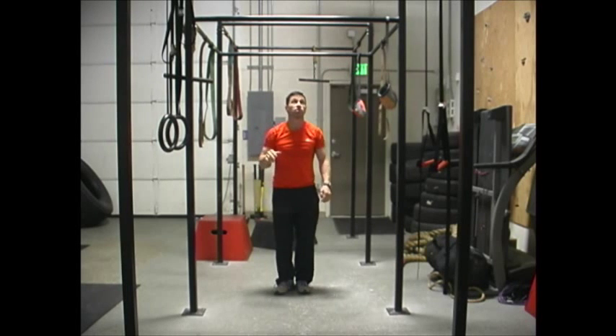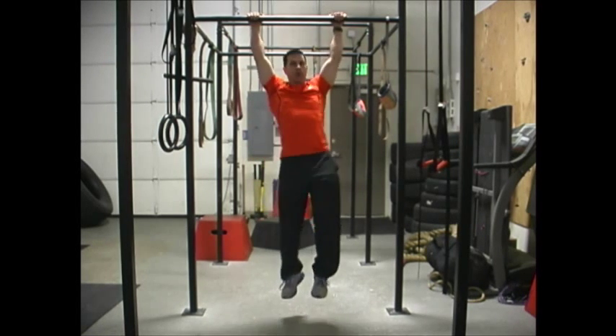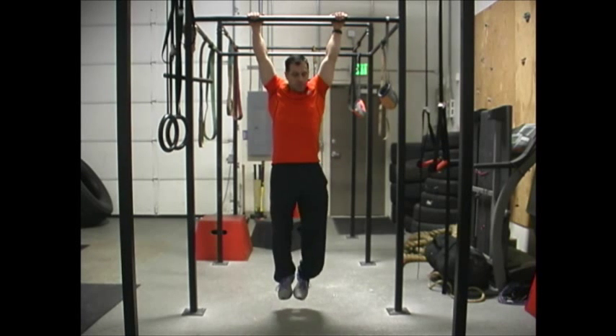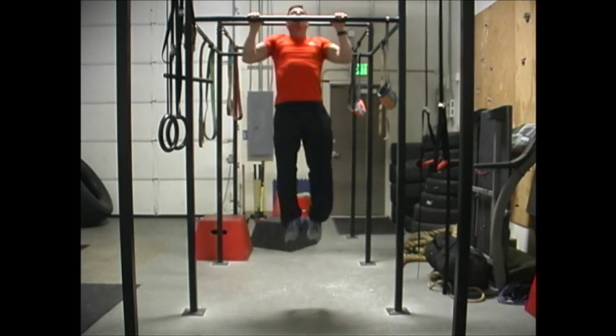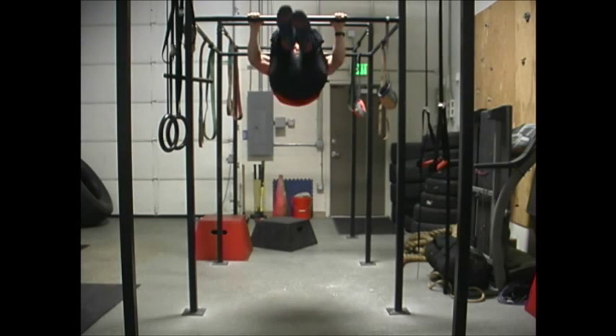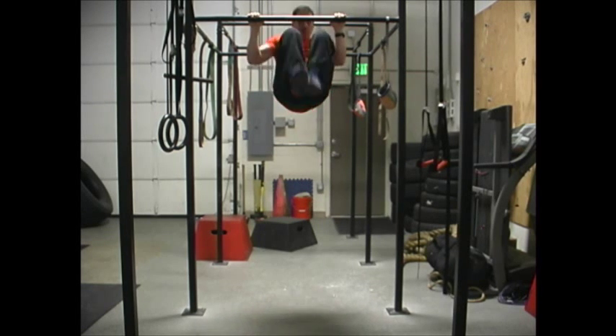One other variation you can do is a standard pull-up just like that, but instead of coming back down to the full extension, you stay and it's just a rotating pull-up crunch. So you do a pull-up, knee up, crunch, and back, crunch, and back, crunch, and back.